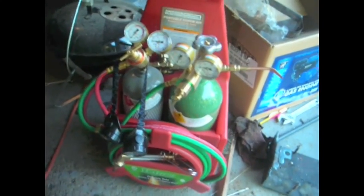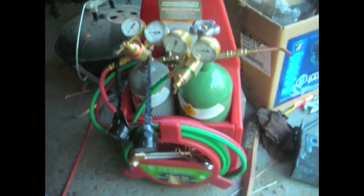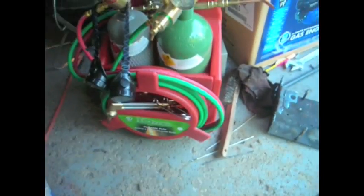Here's my new oxygen-acetylene torch kit. It's a portable torch from Harbor Freight, but it's the same style as a Victor.